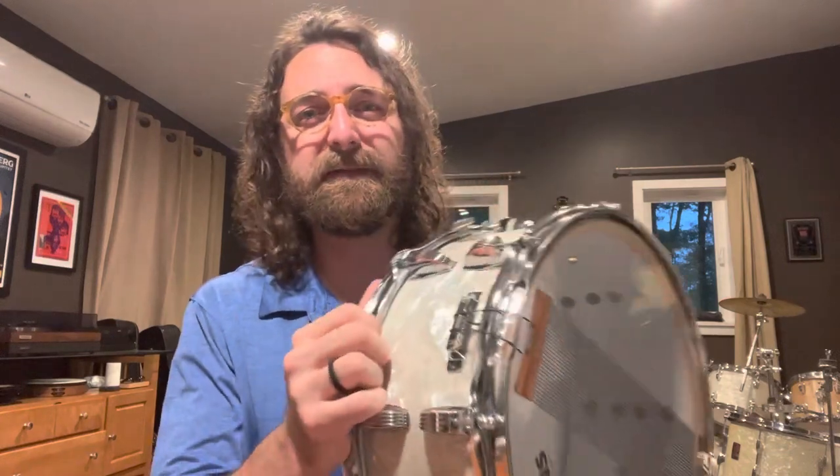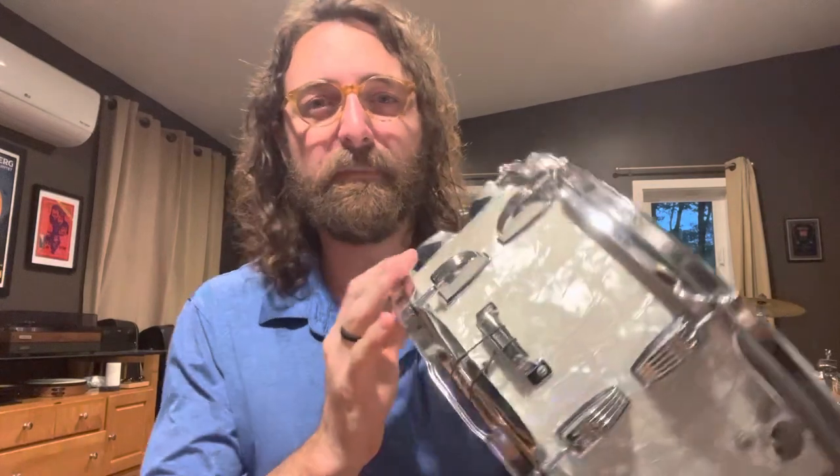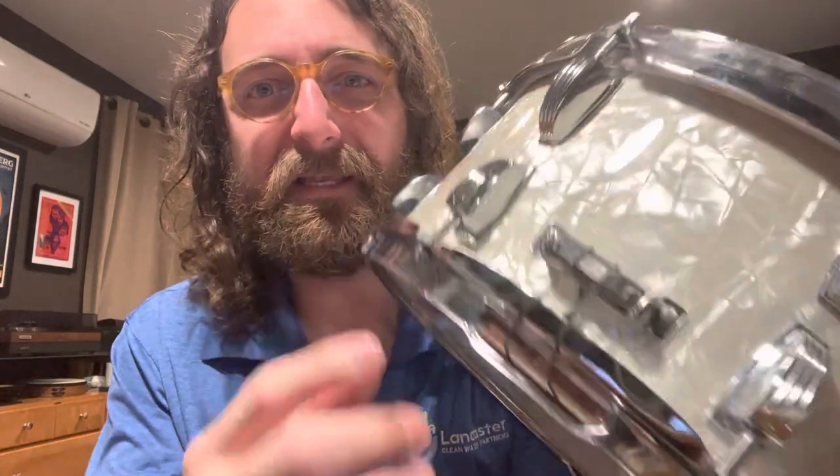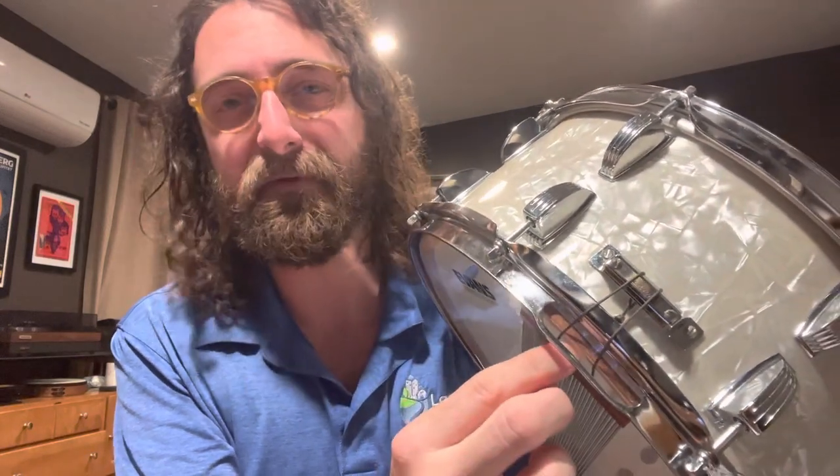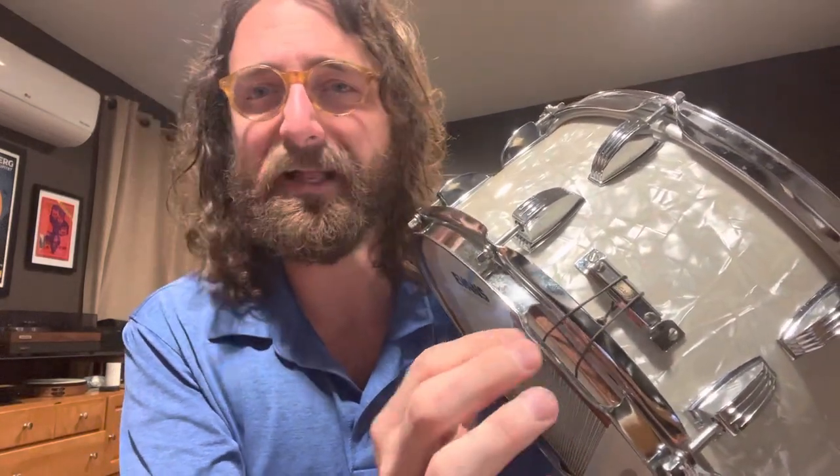Sometimes you want to replace that butt plate, but if you want to try this first it could save you some money and it doesn't take much time. Essentially, on the butt plate itself, instead of taking your cord, rope, or whatever piece of plastic it comes with...